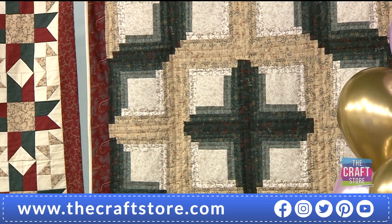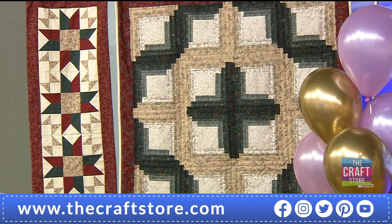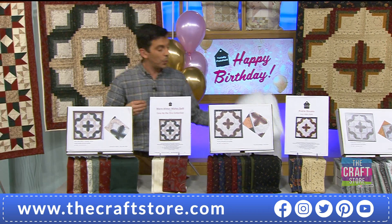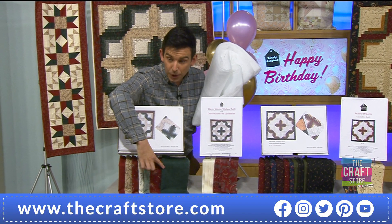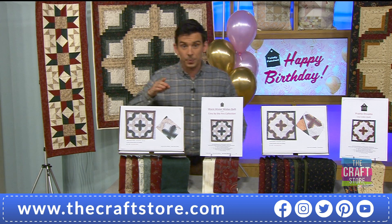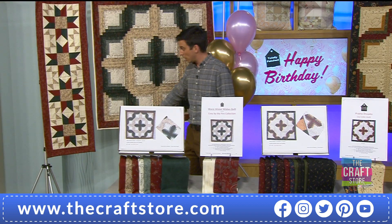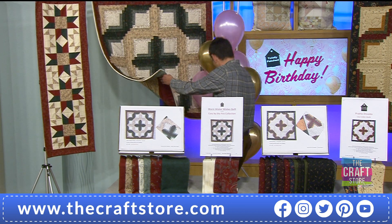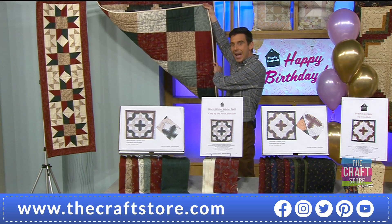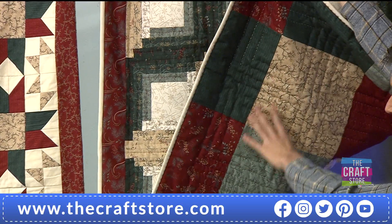Look at the absolutely beautiful finished work all the way through. Remember, these are complete finish kits — you are not only getting the front, you are not only getting the inner, you are getting the wadding and also the backing. All the samples standing up — those are the backings of your quilts, and as we said, that could be a second quilt if you wanted it to be.